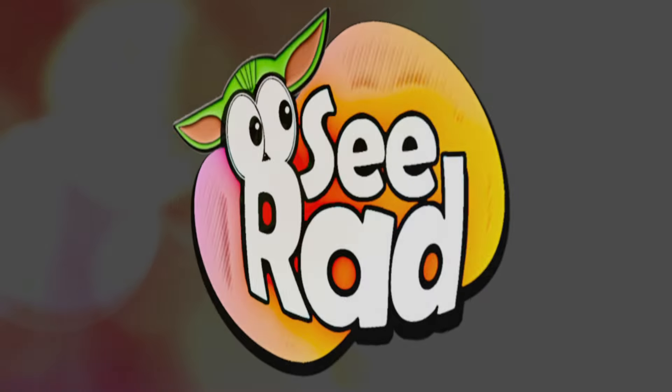Greetings and salivations, everyone! I'm Krista, this is Fischer, and welcome to C-Rad. Today we're reviewing another NeoPixel dupe lightsaber from Temu. So stay tuned!